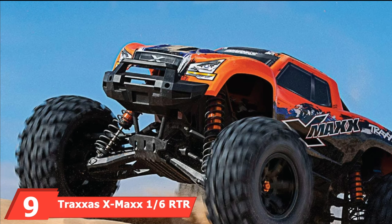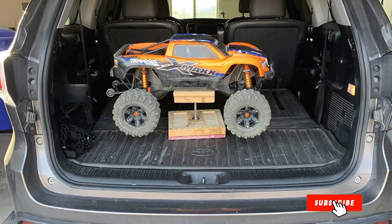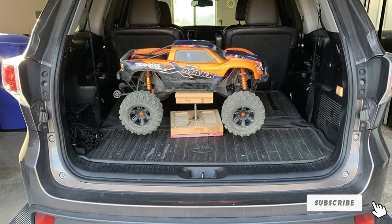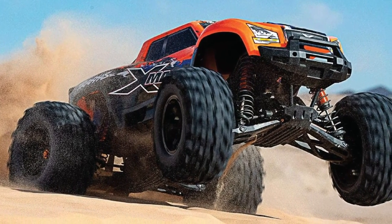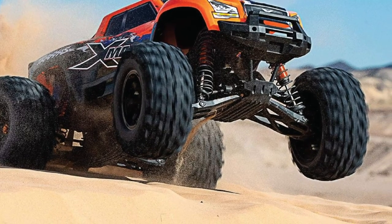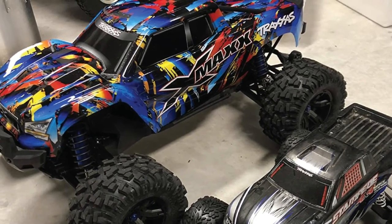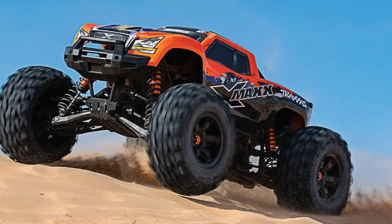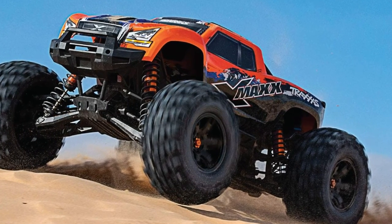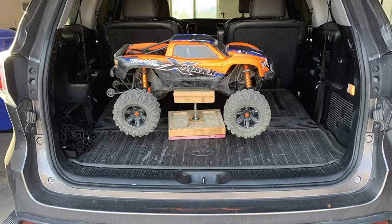Finally, the number 9 position is dominated by the Traxxas X-Max 1/6 RTR Electric Monster Truck. The Traxxas X-Max is undoubtedly one of the most powerful RC trucks in the market. No other truck has received more awards and accolades — Truck of the Year, Best Nitro Truck. The strong low-profile tires deliver agile handling and better performance on any terrain. It offers convenient one-handed push-button electric starting. The fully enclosed automatic drive features two forward speeds and two-speed reverse with speed-sensitive reverse lockout, giving racing truck acceleration in first and 40-plus MPH top speed in second.